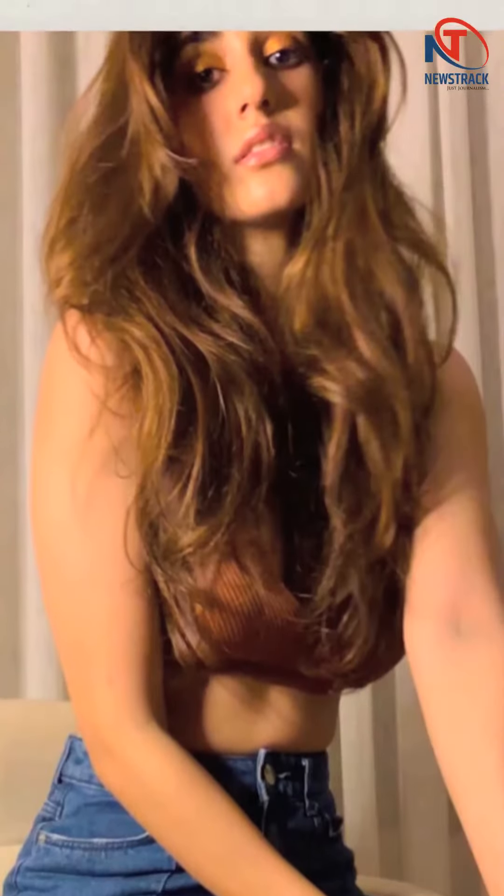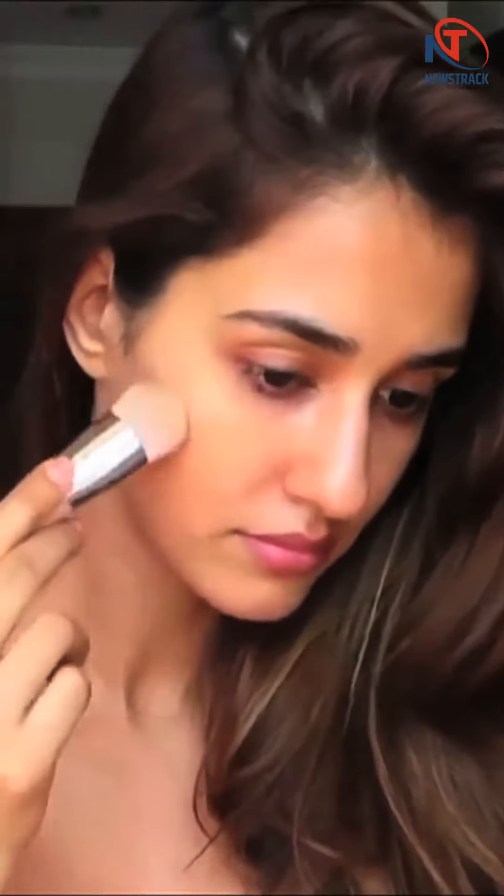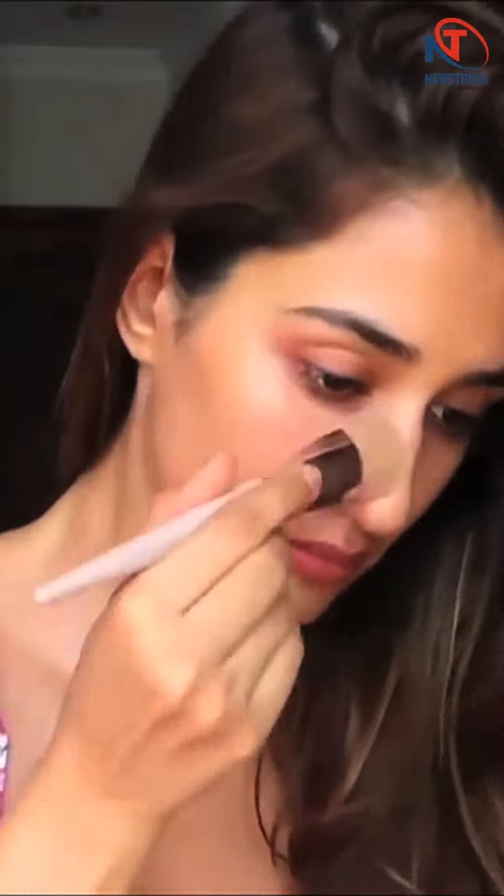Steps to achieve this look: Since the Malang actor's look is glowing, first moisturize your face and then begin with either mixing an illuminating cream or body oil with your sheer foundation. Apply it with a damp beauty blender for an airbrush finish and set your under eyes with a loose setting powder. You can also go for baking, and begin with your eyeshadow.